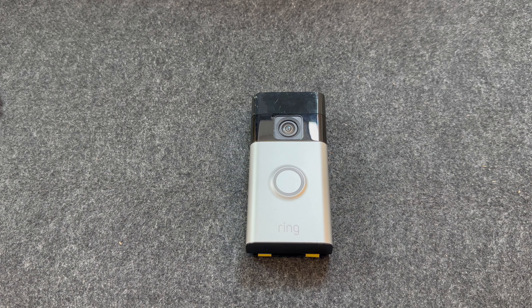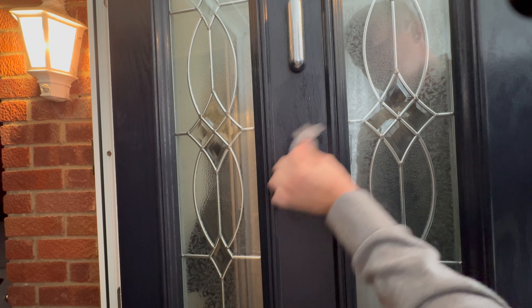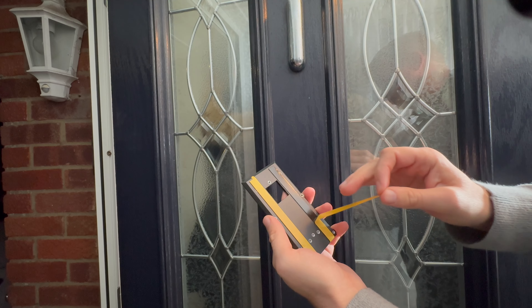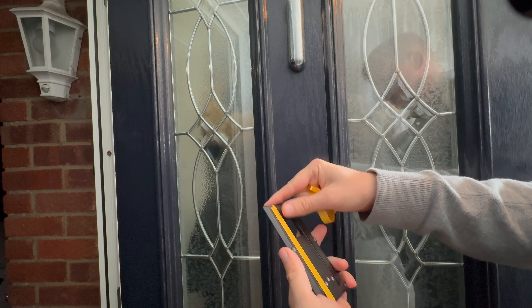Now let's install it onto the door. Before you start, I would recommend cleaning the area where you're going to be installing the mount to remove any dirt. Once clean, give it a good dry.